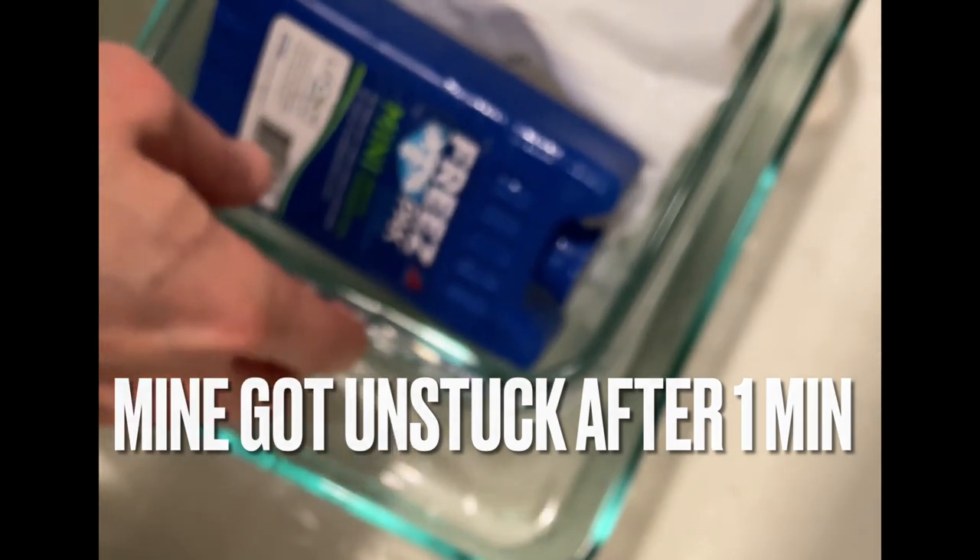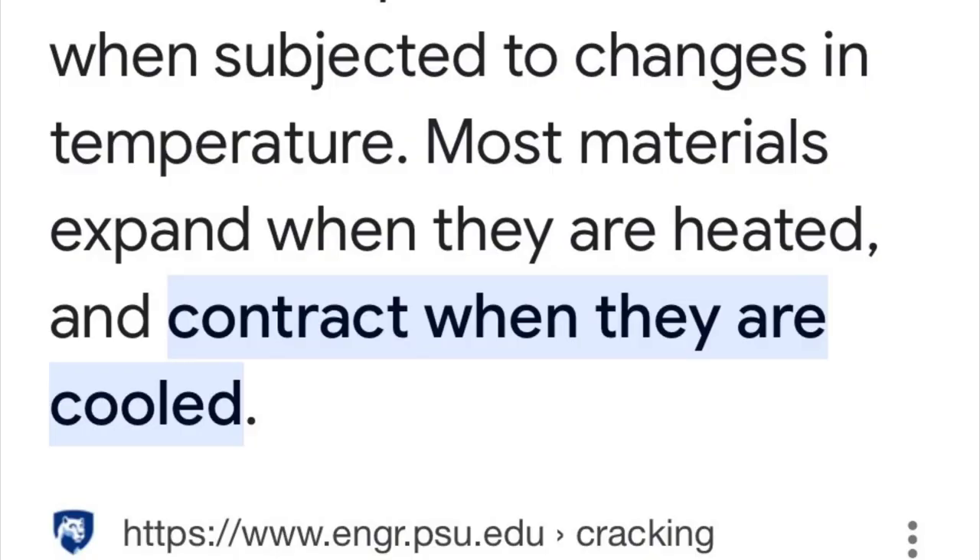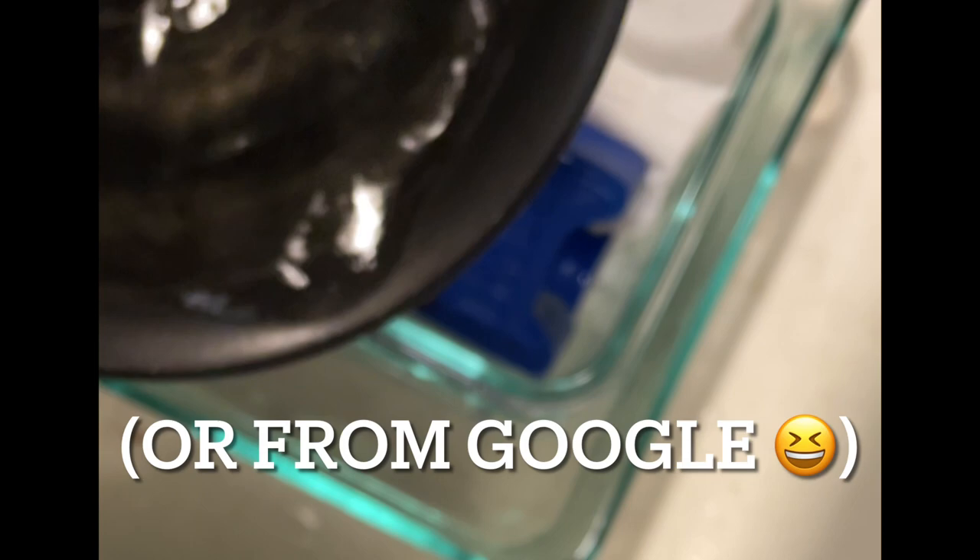So the one on the bottom is supposed to expand and the one on the top is supposed to contract — just like that science lesson you definitely learned in elementary school.